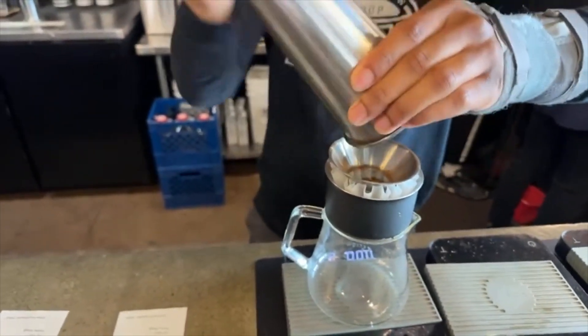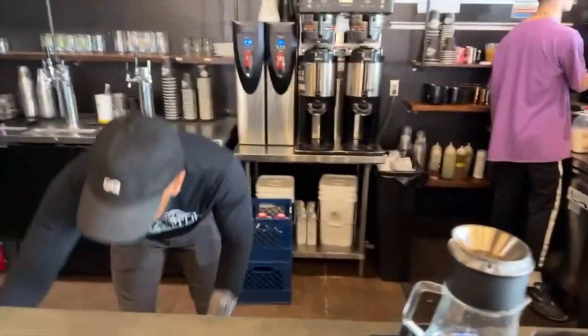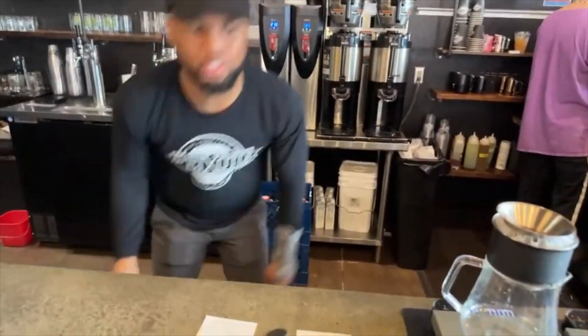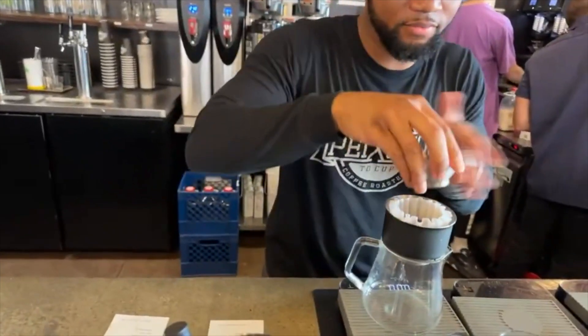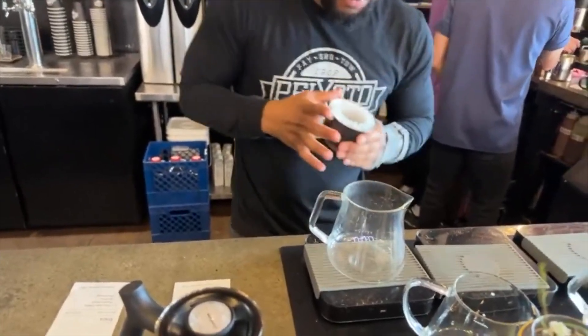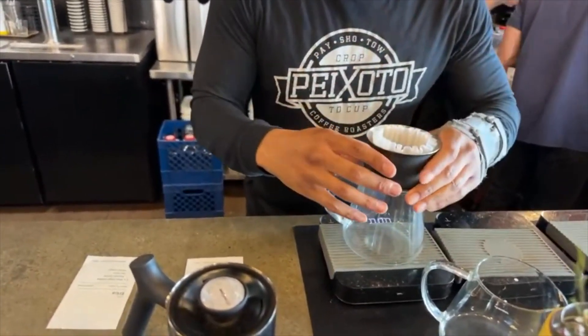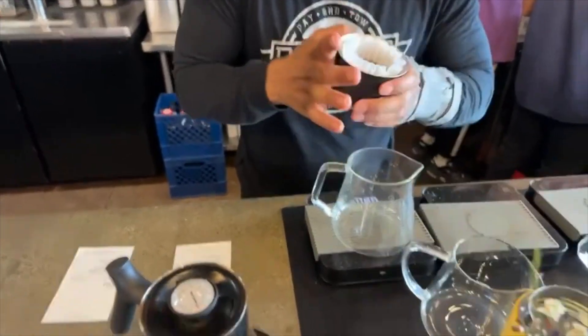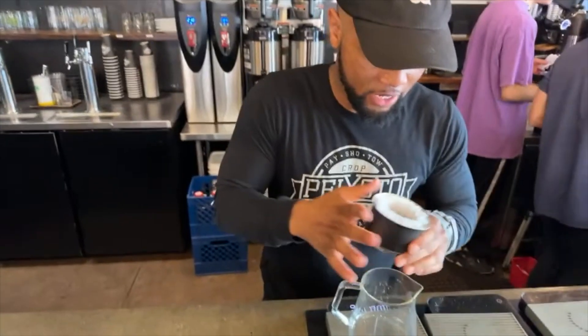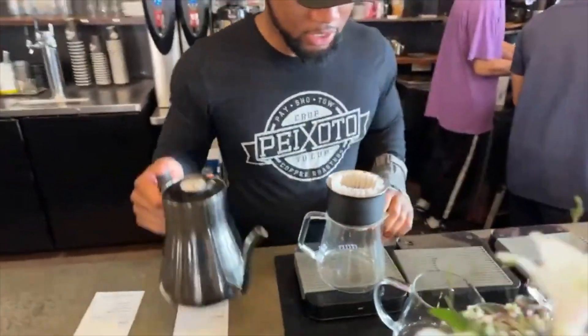What's the extraction time you're shooting for? Extraction time, we are going for around 2:30 to like 3:00, somewhere around there. So this is the geisha from Brazil. Delicious, floral, sweet, fruity — you're going to get like watermelons out of there. A light body to it, not too much. It's very nice. It's one of my favorites in the shop right now, actually.